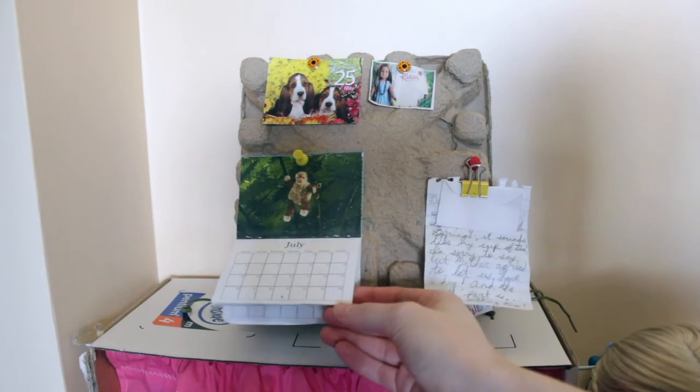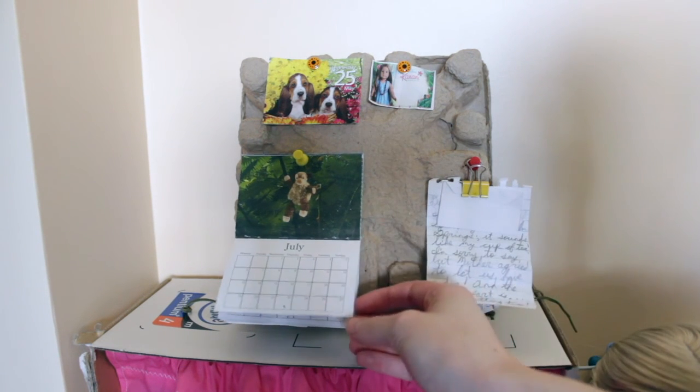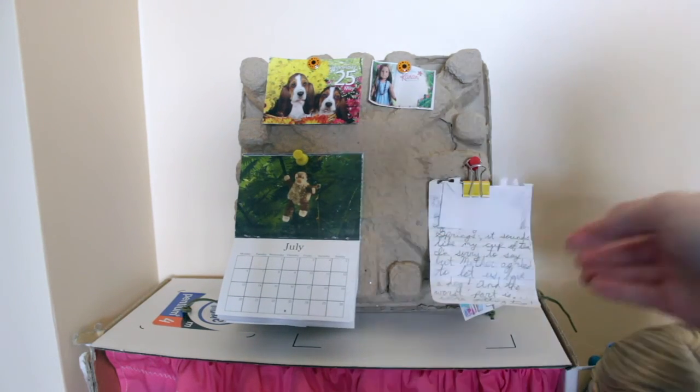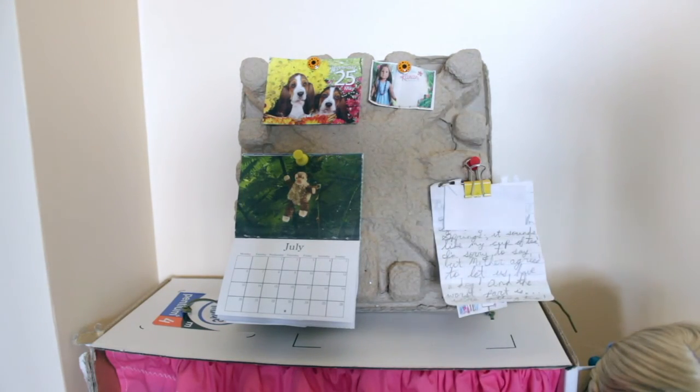This calendar was from an American Girl craft kit, but you could print off little pages from online — just search calendar pages, print them really small, and make yourself a calendar, or you could draw one. These are just random little things I printed out: little pictures of Kanani and stuff to put up on the bulletin board.